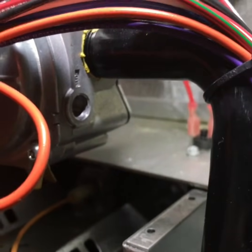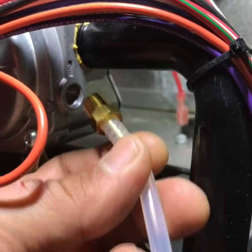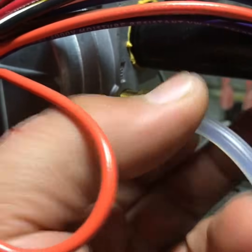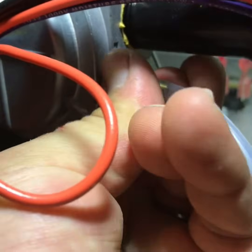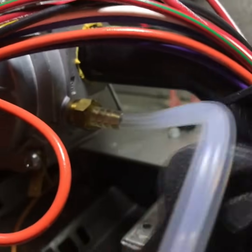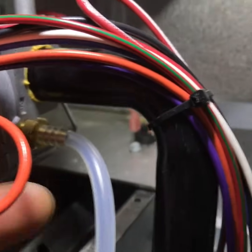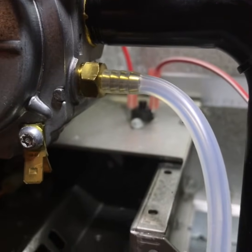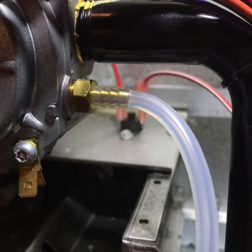After you have that off, get your tube with your connector on the end of it and get it started right in there. Then get your crescent wrench and finish tightening it down. You want to make sure that it's in there very well.